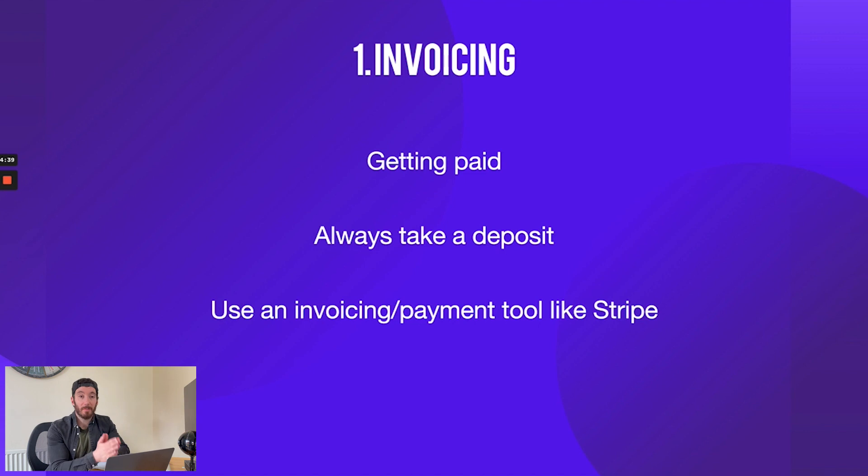So process number one — invoicing. As I've already touched on, it is the most important step. Honestly guys, no one wants to work for free. I personally wouldn't start a project without getting paid and I always take a deposit. I think it's great because not only does it secure your time, it actually tells you that the customer is legit — they've invested 50% into the project so the chances are they're going to pay the remaining 50% to get the website. Likewise, you've taken 50% and you're invested in getting the project completed.